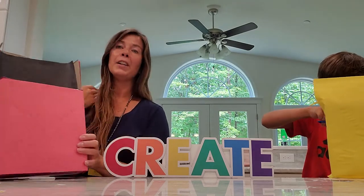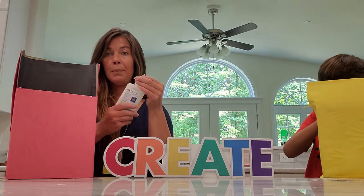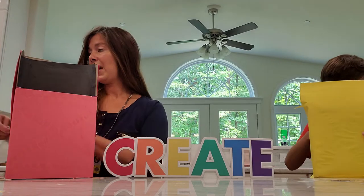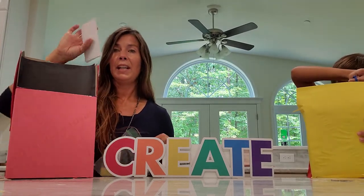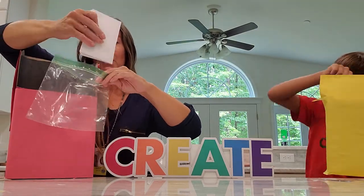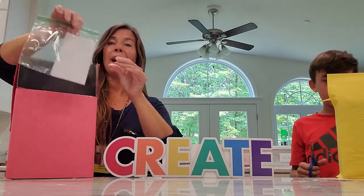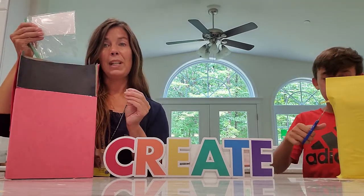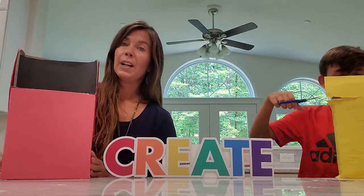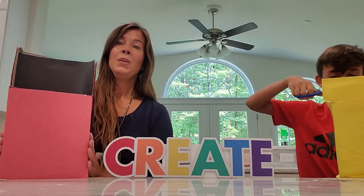Now when you go to decorate your boxes — these are your art portfolios — what you can keep in here includes glue bottles, scissors, and other materials. Index cards are great; you can put them in a Ziploc baggie. These will be great for when we work on techniques and skills, practice different things, or look up an art word we need. We'll store everything in there throughout the school year.